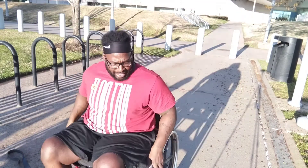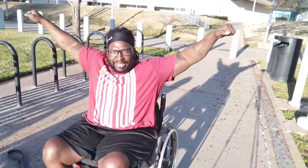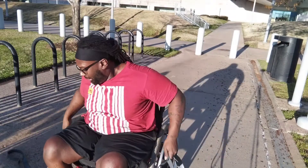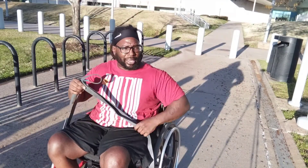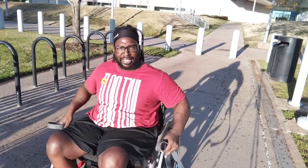Today we're going to be doing shoulders. First exercise, we're going to be with the bands — this is side raises. What I'm going to do, bands or dumbbells, but I'm going to do it with bands. I like to get these stuck under my tires first. Then we're going to get to work.